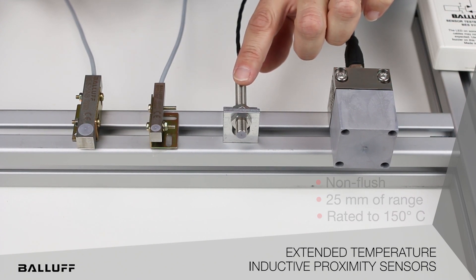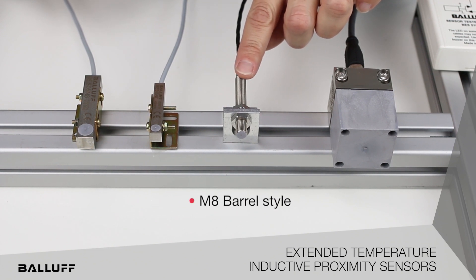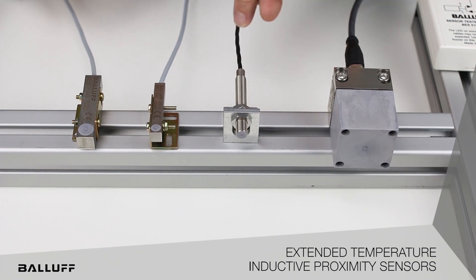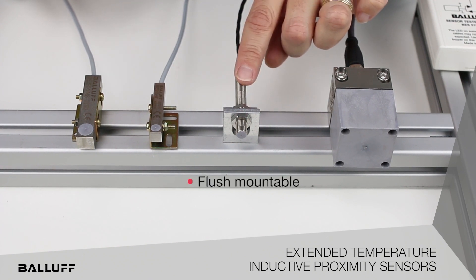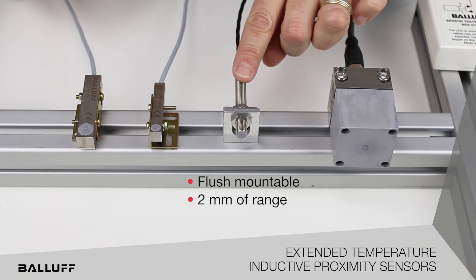Moving on to the M8 version. This is an M8 by 1 threaded barrel style, commonly seen. This particular sensor is cabled out, flush mountable, with 2 millimeters of range, and will go up to 140 degrees Celsius.